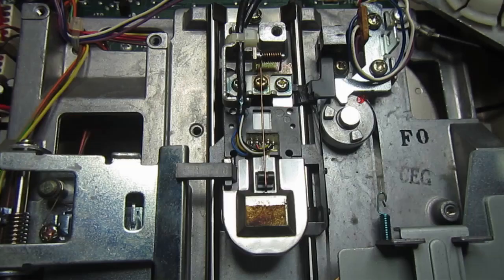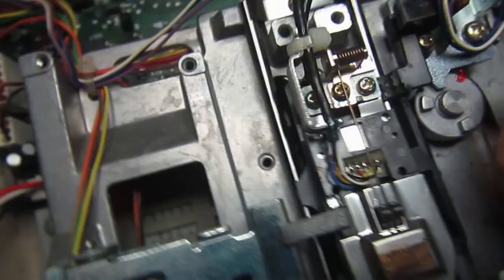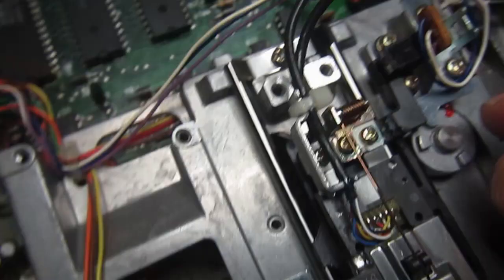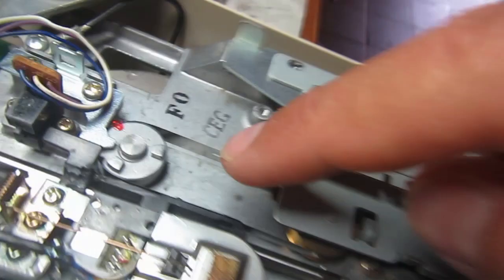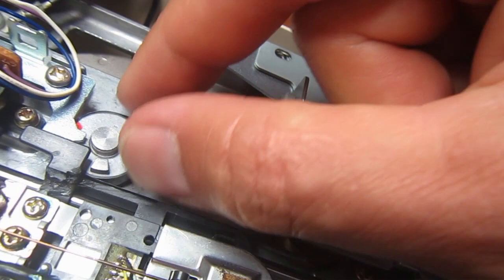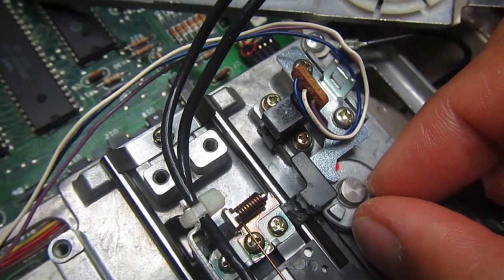It took two attempts to make this repair right, because the tab has to be at the right height - not too high, otherwise it will stop before entering the sensor, and not too low either. The first attempt was slightly too high, so I removed it, filed the two pieces again, then glued it back. Now it goes right inside the sensor.